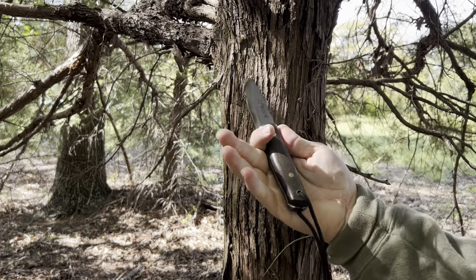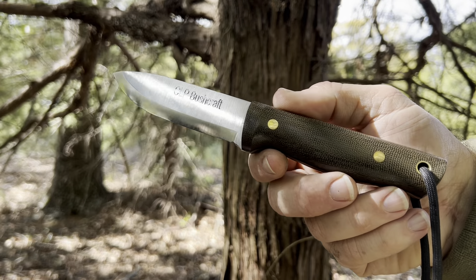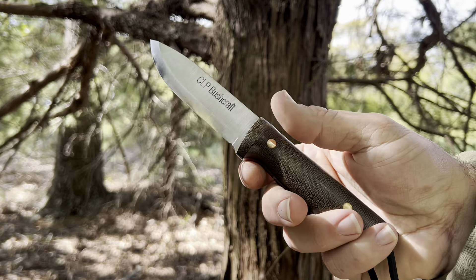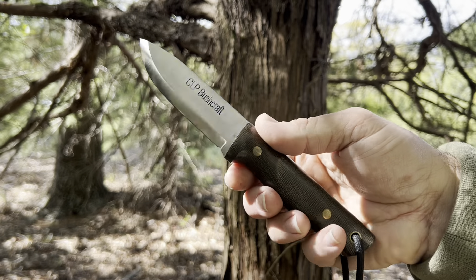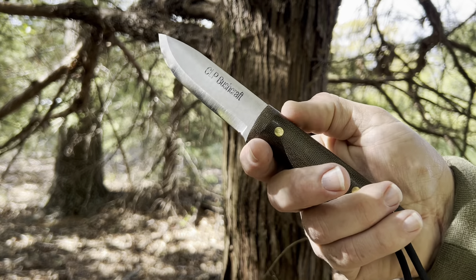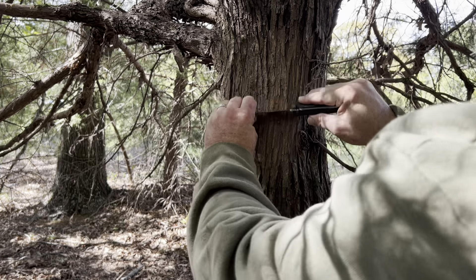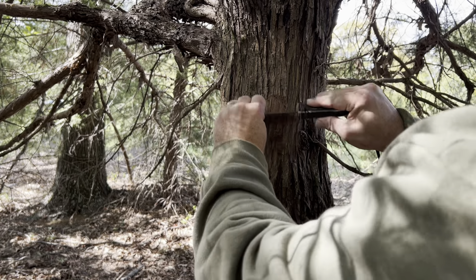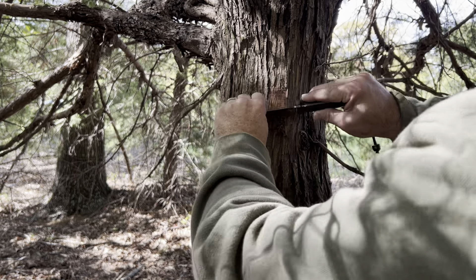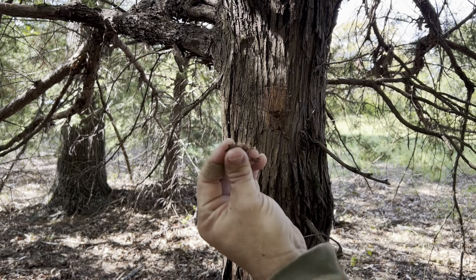I'm going to be using my LT Wright knife — this is the Scandi class knife, the one that I went to the shop and made, which is an awesome class to take. If you're ever thinking about doing that, I would highly recommend it. You walk away with an amazing experience and an awesome knife. What I'm going to do is use the spine on the back of my knife to just scrape down and expose this fibrous material that will ignite when you hit it with a ferro rod.